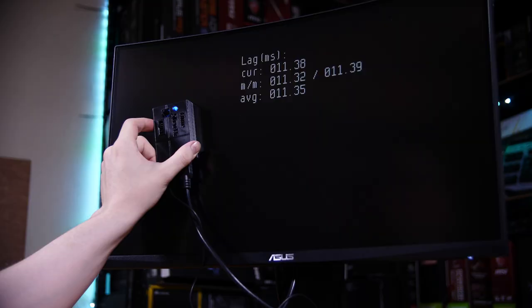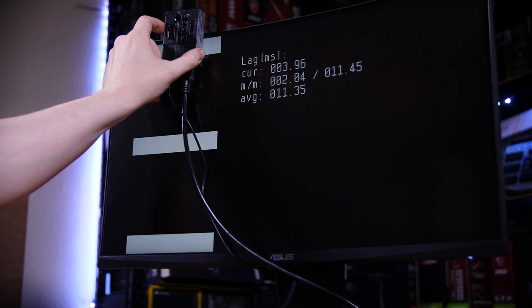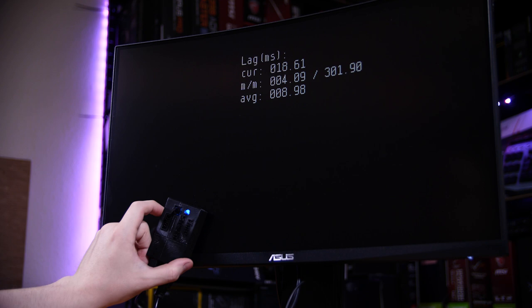Now while we're talking about the panel, let's look at the usual measurements, starting with input lag. Using my Time Sleuth — which is an HDMI device — it's worth noting that it doesn't seem possible to turn ELMB on over HDMI, only DisplayPort. With that said, it produced a fairly typical result of around 11 milliseconds in the center of the display. Response time looks to be anywhere from five to six milliseconds, which is pretty good for a VA panel, but not the fastest compared to a TN panel.